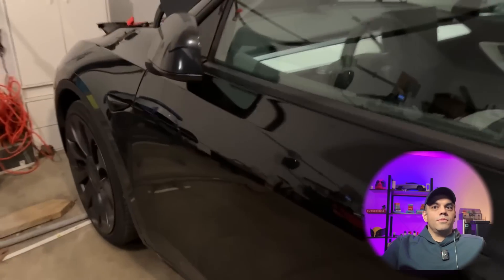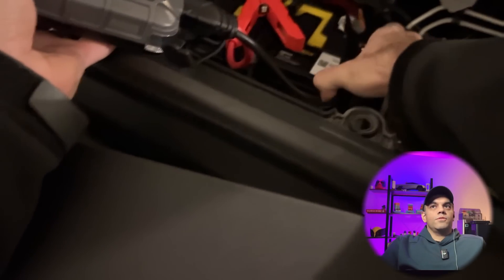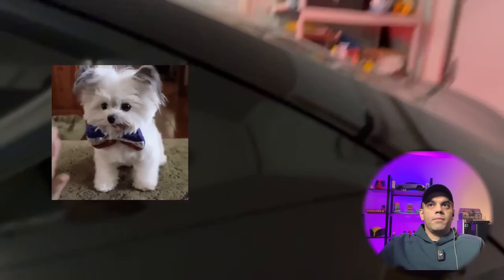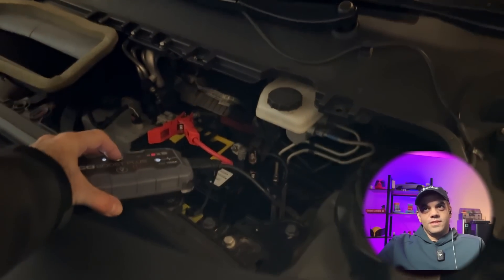Now we're going into jumping the actual battery. Getting a good camera angle was a little tricky but we were able to show exactly what to do. On those two leads of the battery, we connect the NOCO. Sometimes it just starts right up — if it does, you're in good shape. You'll notice there's sound in the car; I'm able to unlock the door and remove the charging cable. I quickly turned off the NOCO, which is not the right move — you need to leave it on for a while.